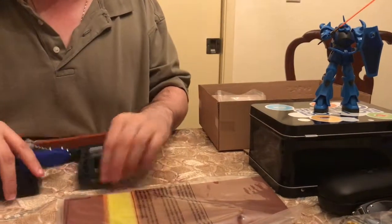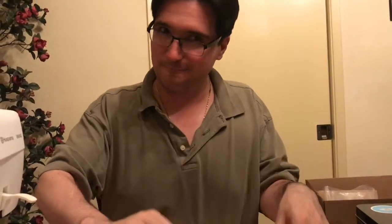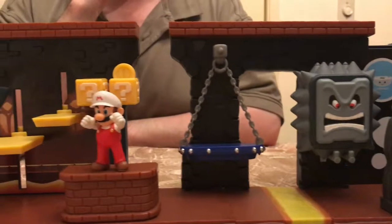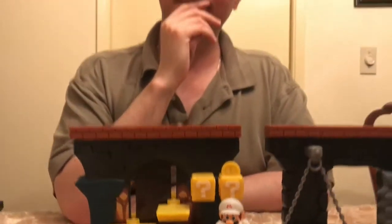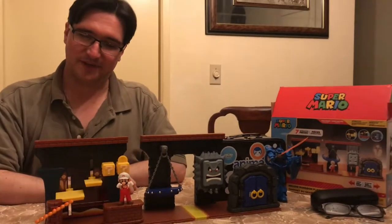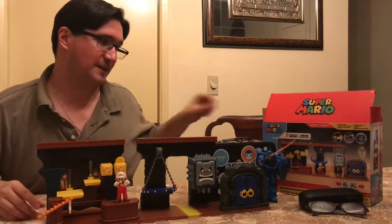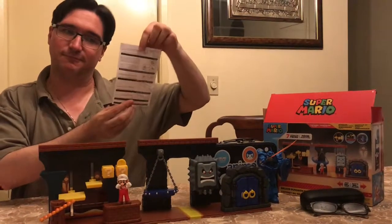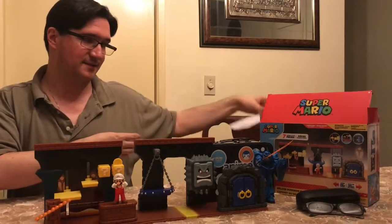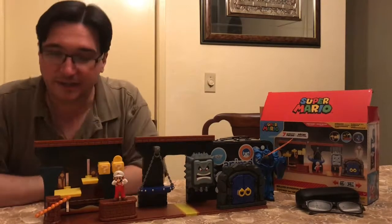I should set it up before we do that. I'm going to open up all these bags — this one doesn't want to open. It comes together really easy; it's not a lot of parts and they're very big, easily figured out where everything goes. The instructions are literally one little piece of paper, so this is not something complex. You'll be able to put this together in a couple of minutes for your kid or for yourself.